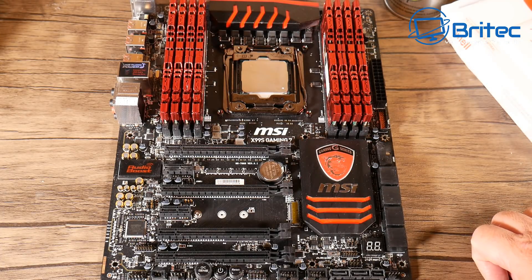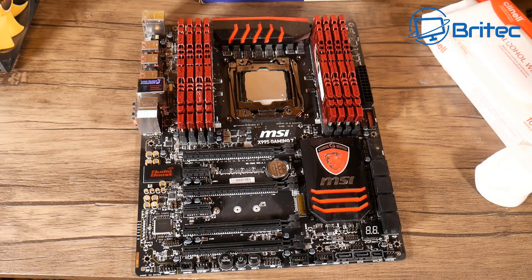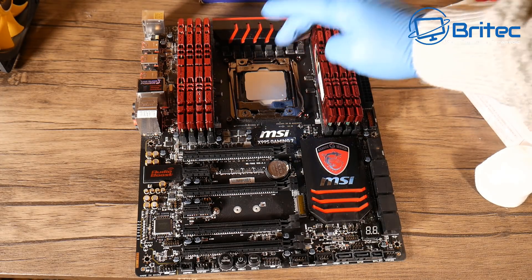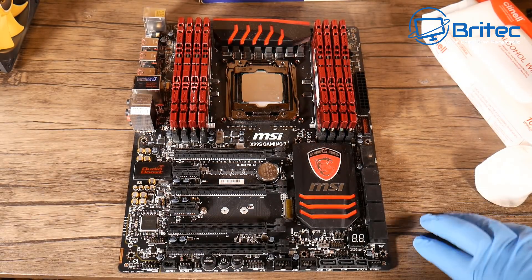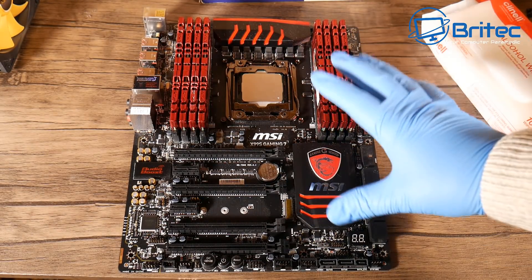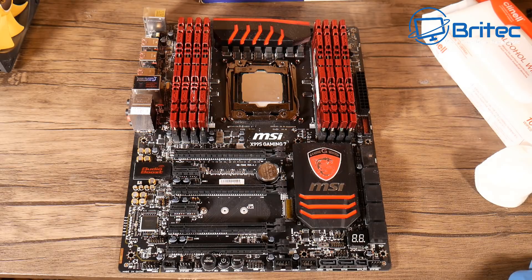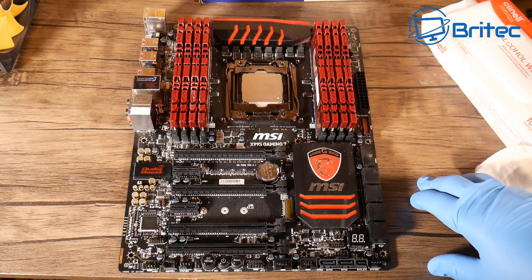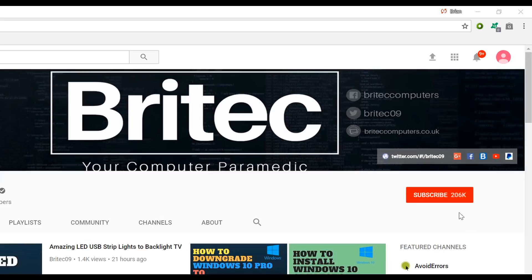I'll probably sell this as-is — chip, RAM, and the board as well — and let someone get some use out of it. Anyway, that's going to be about it for this video. That's basically how you can clean the compound off a CPU and also clean up the board in general. My name has been Brian from bratechcomputers.co.uk — hope this one helps you out. If you haven't subscribed yet, hit the big red subscribe button and the bell notification button to be notified when we upload new videos.